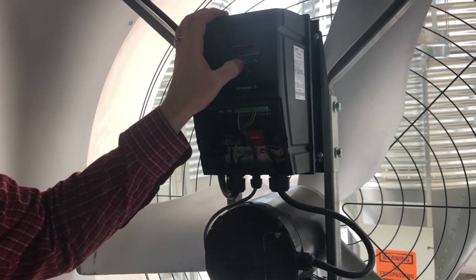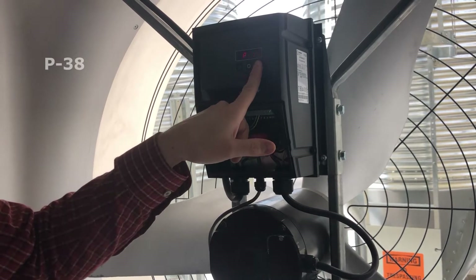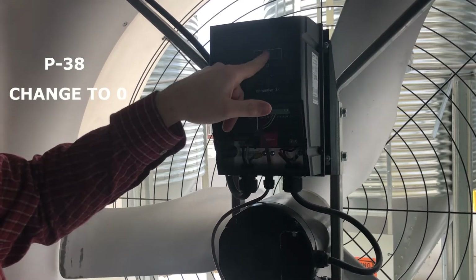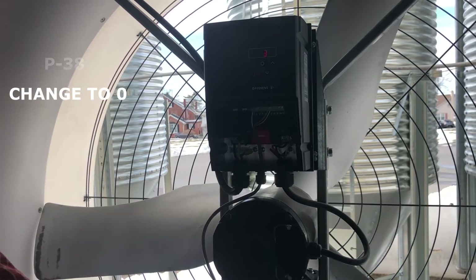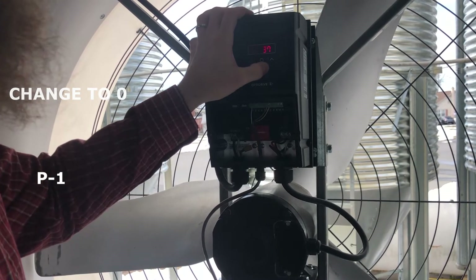Hit the center button to enter, that goes back to P14, and you have to go up to P38. Change that from 1 to 0 by hitting the down arrow to get to 0, then hit the center button. Now that's changed, and we go back to parameter one.